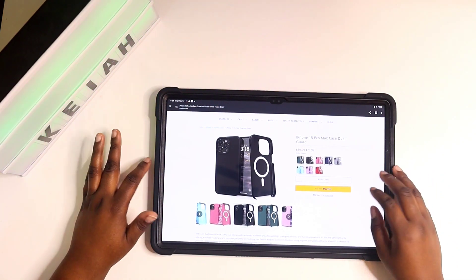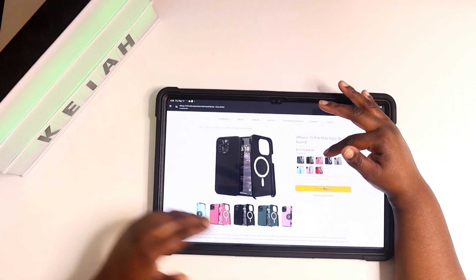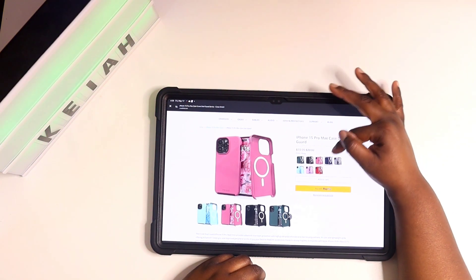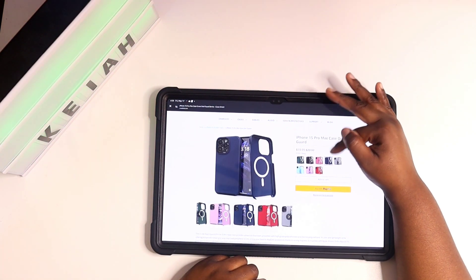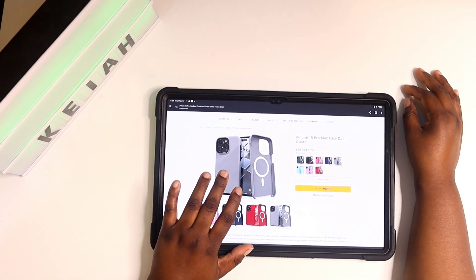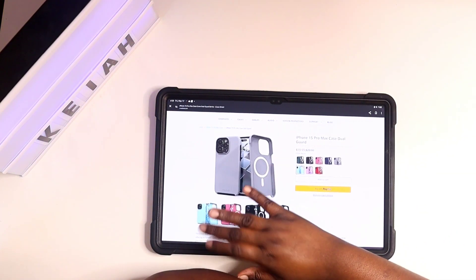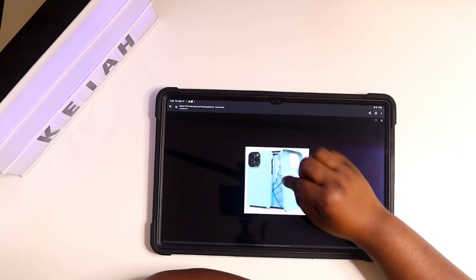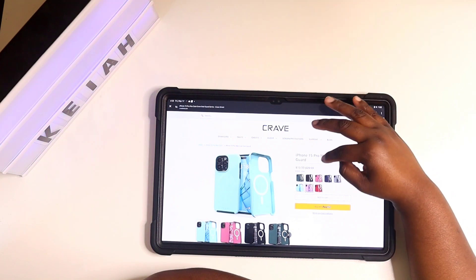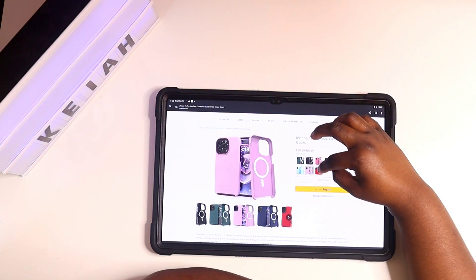You can get it in different colors — they sent me the black one. You can also get it in Frost Green, Berry which is like a pink, Navy, Slate — that's a nice look that might go well with the gray titanium iPhone. You can get it in Aqua, which is a really nice color — I really wish they had sent me that one, it looks beautiful. And you can also get it in Lilac, which is like a purple.